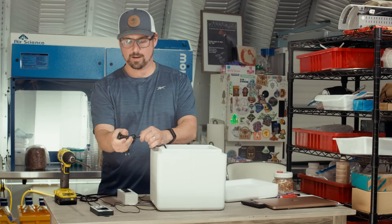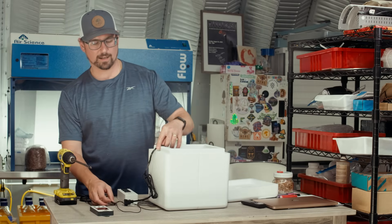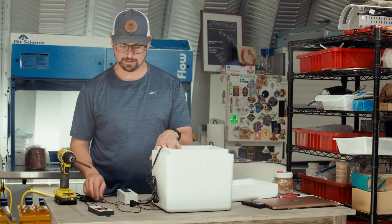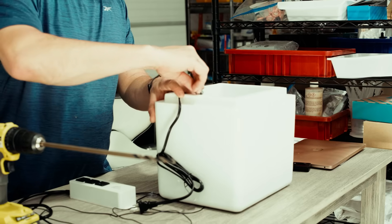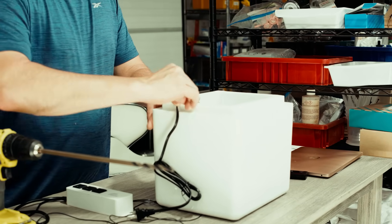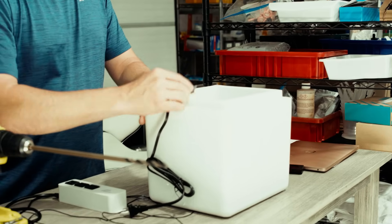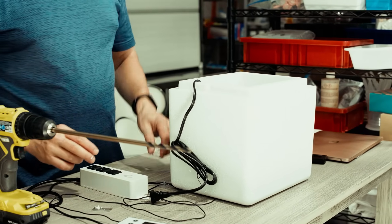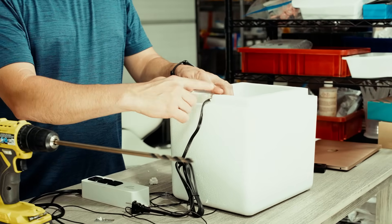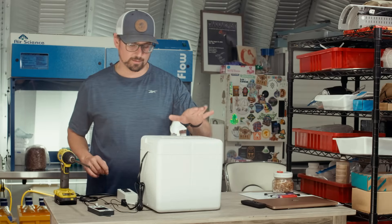I'm going to extend this cord out and cut a little notch here so the cord can easily plug into the thermostat. I'll make a really thin cut — it shouldn't cause too many issues with temperature, but if you're concerned you can fill it in with some foam. That stayed closed really nicely.